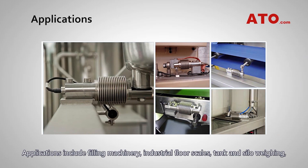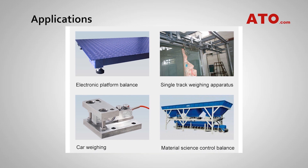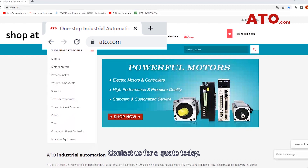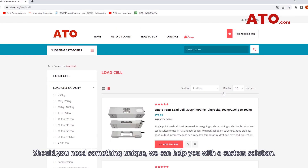These load cells are widely used in static and dynamic weighing systems. Applications include filling machinery, industrial floor scales, tank and silo weighing, plus diverse applications in onboard vehicle weighing, medical equipment and process control. Contact us for a quote today. Should you need something unique, we can help you with a custom solution.